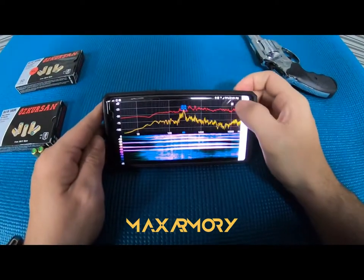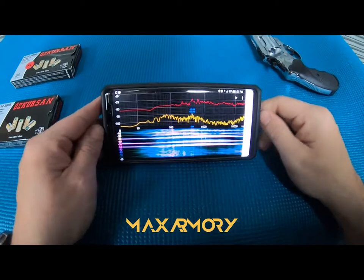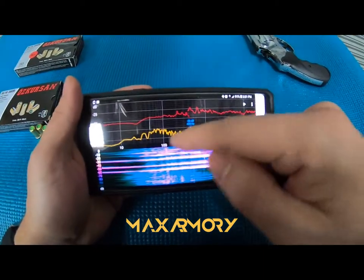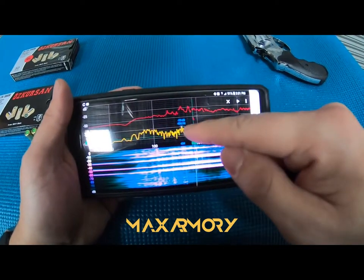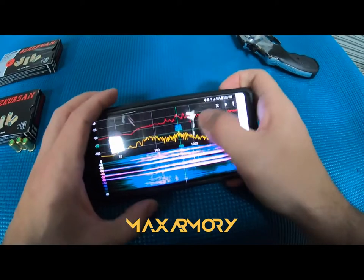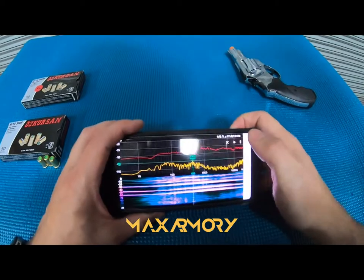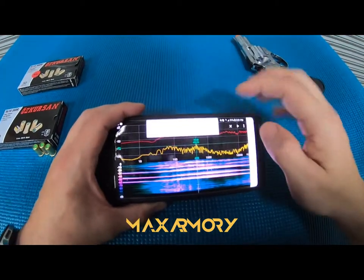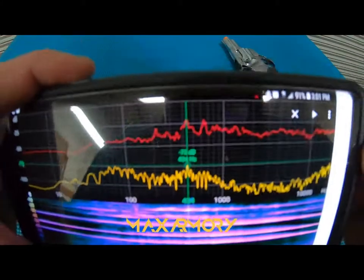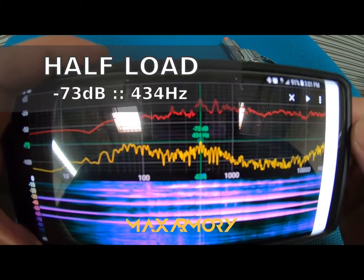Awesome. So let's stop right there. I'll go over the data and upload it so you can take a better picture of it. The highest reading — it says 73 decibels and 434 hertz.